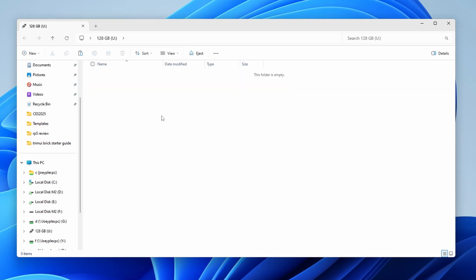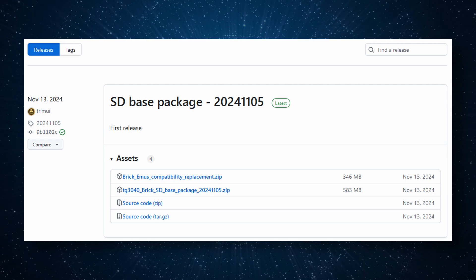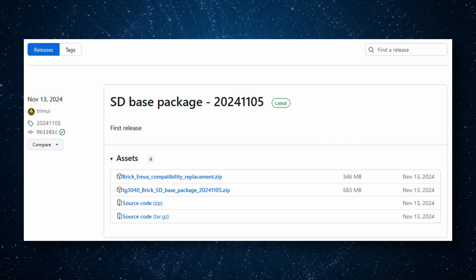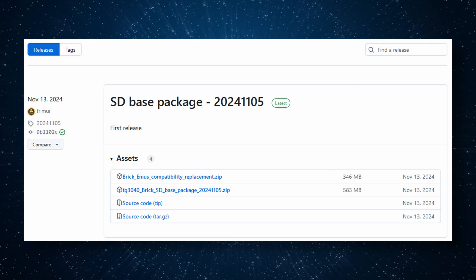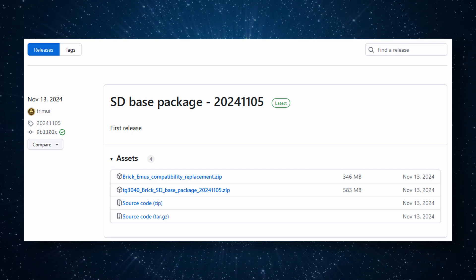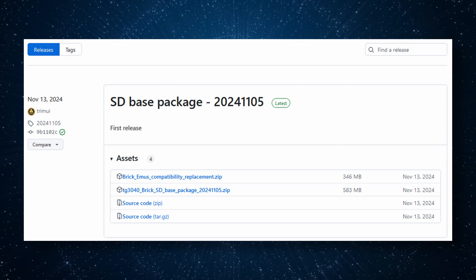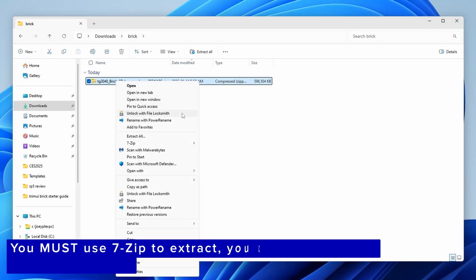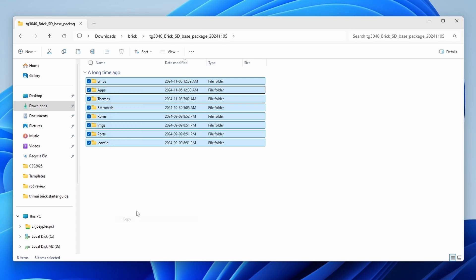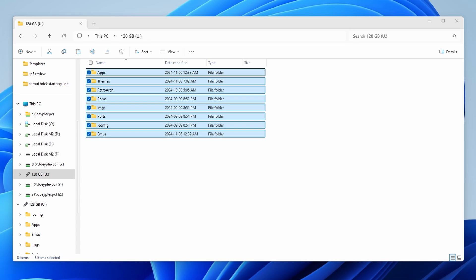Select all and delete from the SD card. Now we need to set up the SD card by going to the TrimUI GitHub to get the files - I have this linked in the description. Go to the releases and grab the file that says TG3040 Brick SD Base Package with a date. Extract that zip file to get a folder with all the files inside. Copy the contents to the root of the SD card, and you should see a Retroarch folder, an emus folder, and so on.